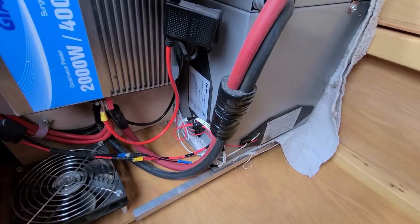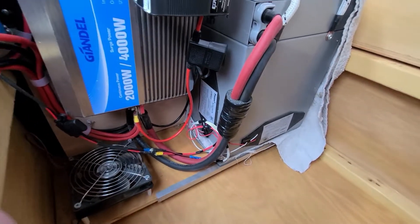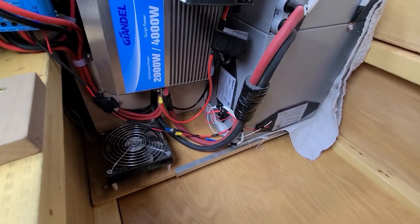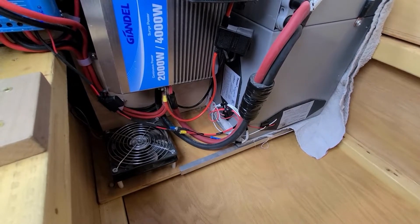0.9 amps times 13 volts gives me 12 watts, so I am using four watts apiece. Running 12 watts for 24 hours consistently — there's no thermostat controlling them — means I use 288 watt-hours a day. My solar panels pretty much keep up with that.